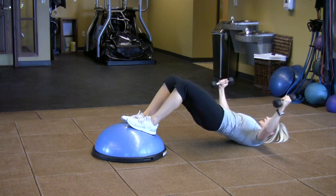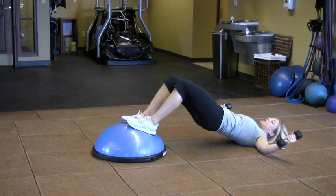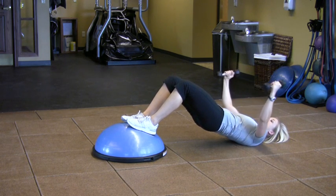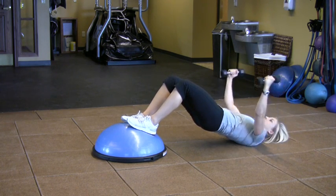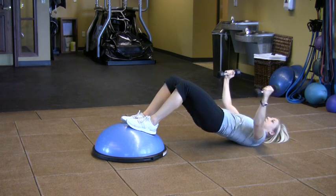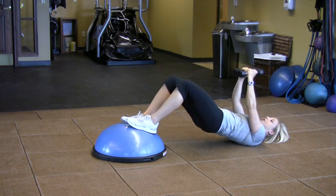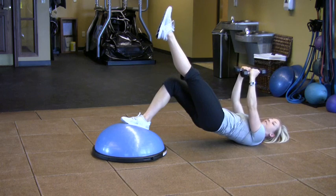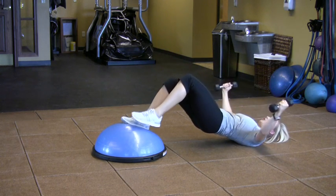I'm going to lower my arms until they're about two inches from the ground, and then come back up — going down two counts, up two counts. Do anywhere from 10 to 12 repetitions, completing three sets. To make it harder, you can lift one leg up and do half of the repetitions on one side, then switch.